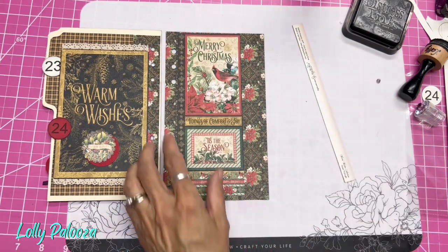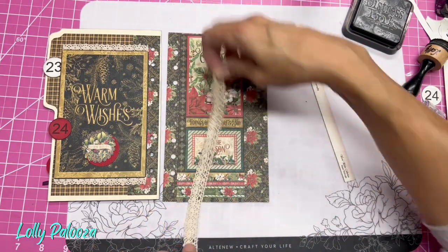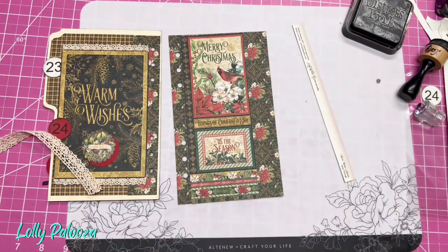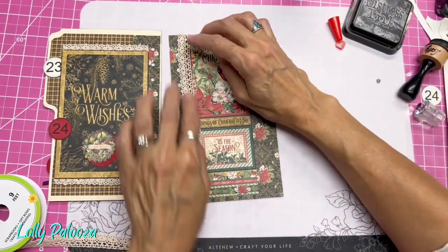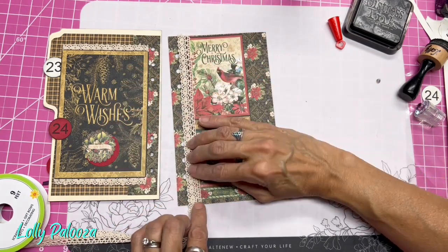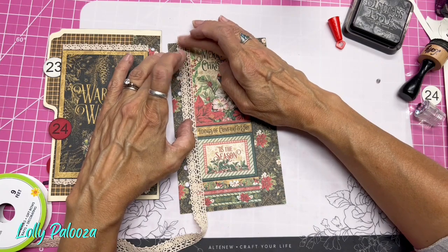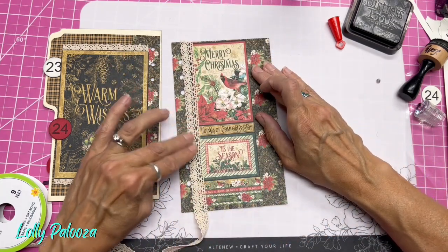And this adds a nice pop of color right there. Now, I thought I could bring this in and actually cover that black right there — it brightens up the entire project and coordinates with this right there. I'm securing it just on that red border here, straight down. It's just going to touch my rings here, so you may have to position this carefully knowing that you've got binder rings or whatever ring system you have going on for your project.